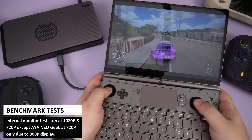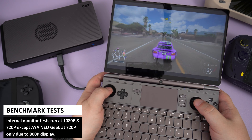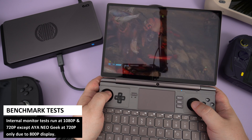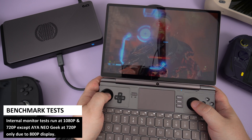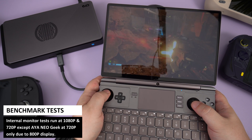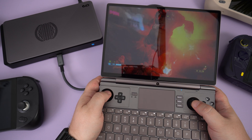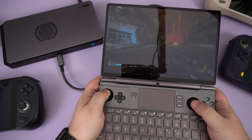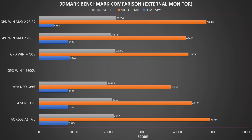For internal displays on all apart from the iNeo Geek we are using 1080p and 720p regardless of the handheld's supported resolutions. The Geek has an internal display resolution of 800p so there are no 1080p tests for this model. We keep them all at the same resolution to get a more accurate comparison of performance. We start the benchmarks with 3DMark.